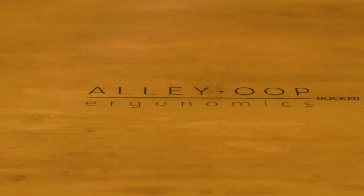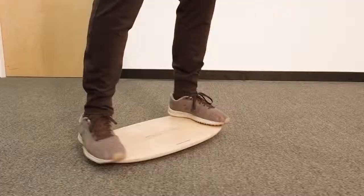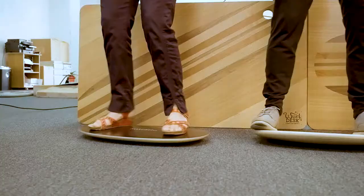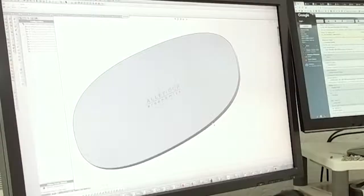One of the problems with other boards was the inability to move them in and out once you were standing on them. But with the Alley-oop Rocker board, you can do that — it's very easy to walk in and out in little micro movements or large movements. It's also really fun to just twist around on when you're on a long conference call. It's excellent for leg stretching, and that really encourages blood movement in your lower extremities, which is really important when you're standing a lot during the day.